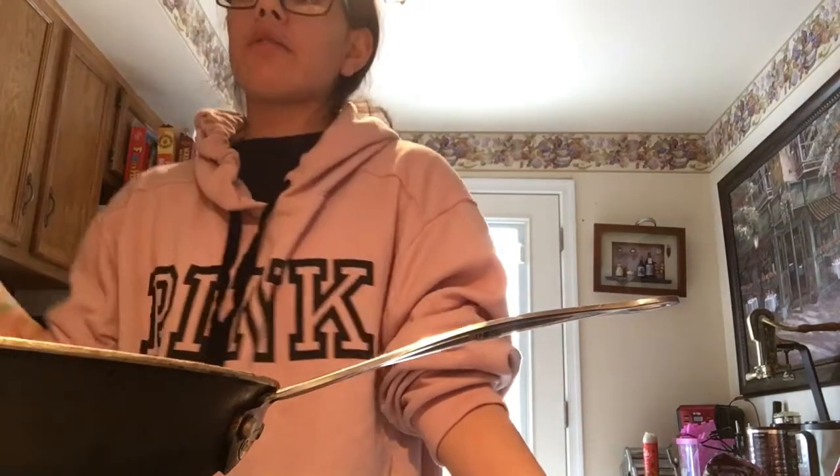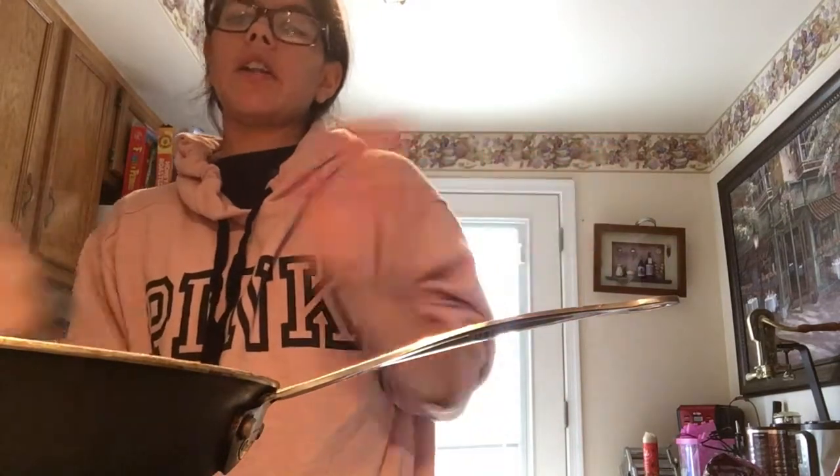Sometimes I do chicken on the stove, sometimes chicken in the oven. Sometimes I like to cook it up — depends what I'm doing.